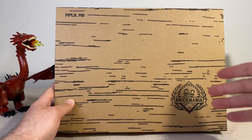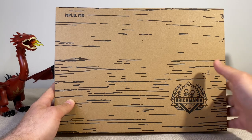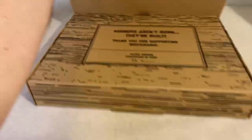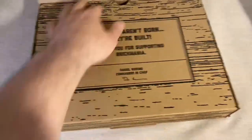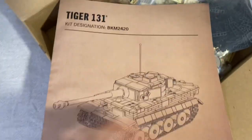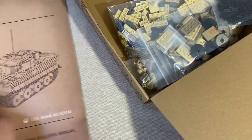Brick Mania, do a tutorial on how to open your boxes please, because that was a pain in the butt. Alright, let's go ahead and pop it open and see what's inside. Outside the sleeve the box itself is the same, but the manual looks a little different for these new kits.